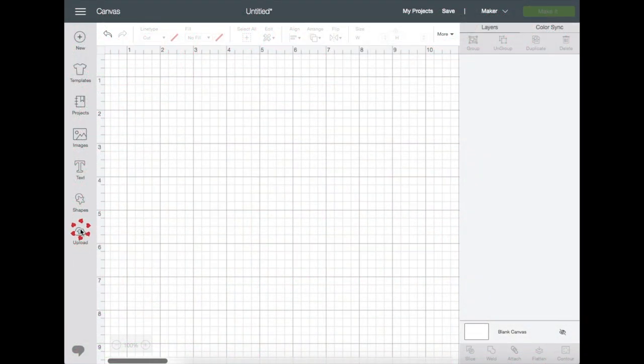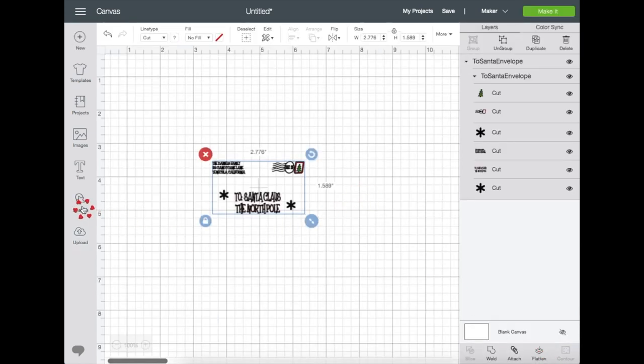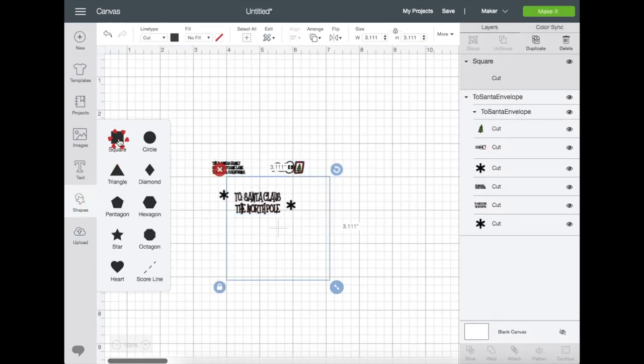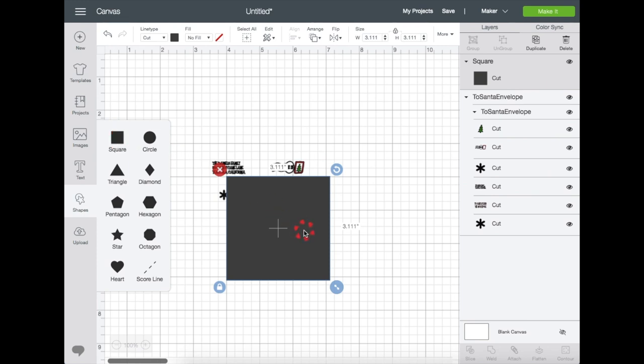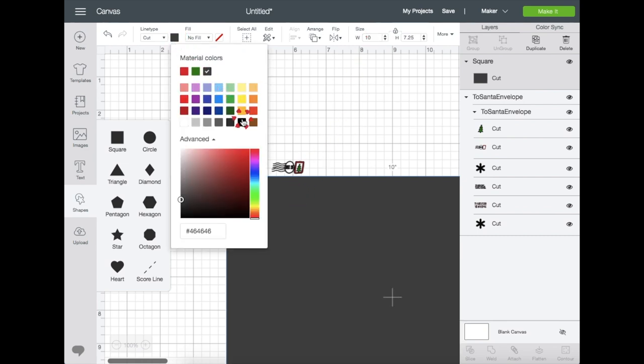Let's go to Design Space. I've already downloaded the file so let's just go to upload, click on the image, and insert. I'm going to grab a shape as a reference and unlock it to resize — you can unlock it up here or down here at the bottom left of the square. I'm going to size it to 10 by 7.25 inches because that is the size of the wood I'm using.